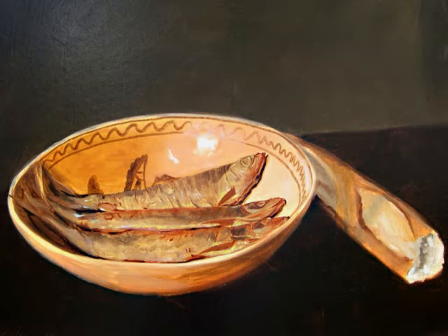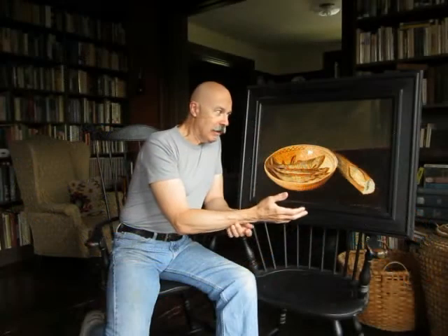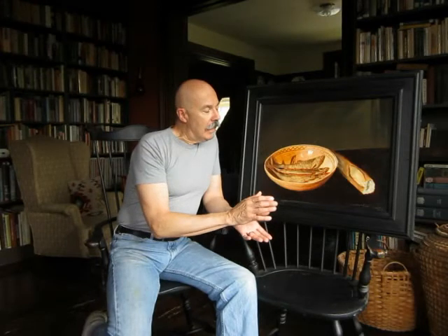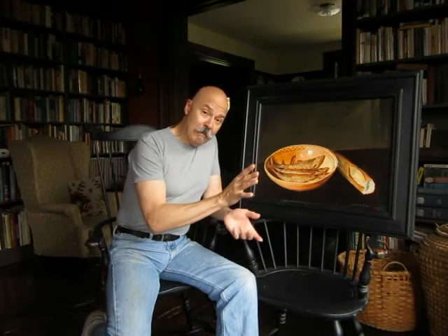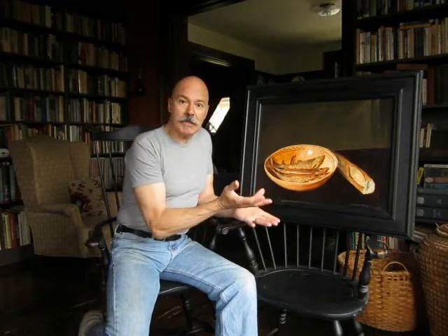All I have here is a bowl of smoked fishes and a loaf of bread. Of course, anybody seeing that in Western European culture would usually make reference — not surprisingly — to some biblical references, New Testament, to the loaves and the fishes. But that's not specifically what I'm thinking about.